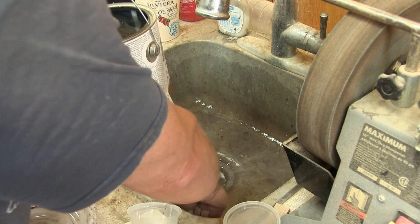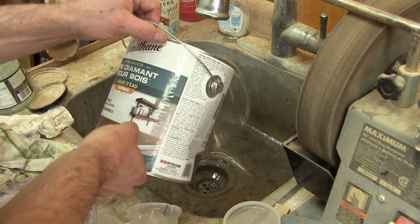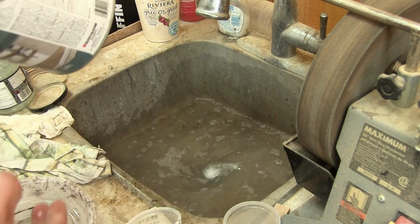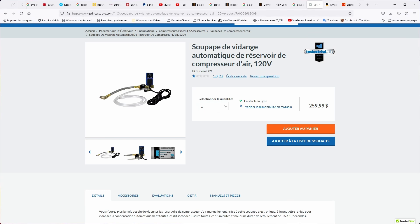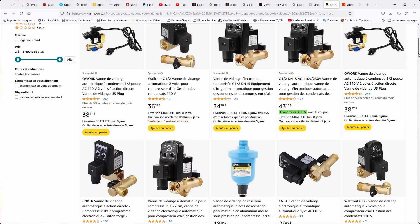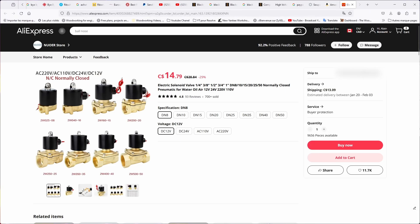But instead of putting the plug back, I want to install an automatic valve. This is one from a local tool store. It has two major drawbacks: first, its price, and second, it works on 120 volts. I can find cheaper models on Amazon, but since I like making my own stuff, I'm opting to buy a 220 volt valve instead and build my own drain valve.